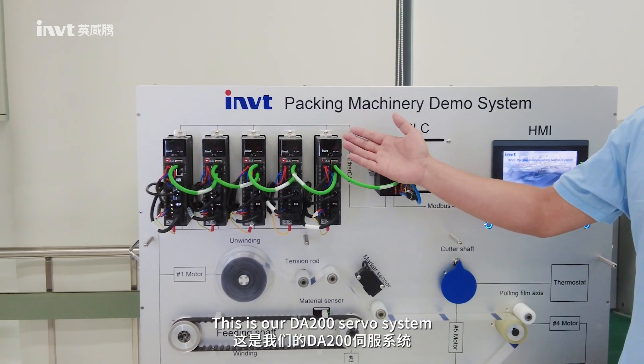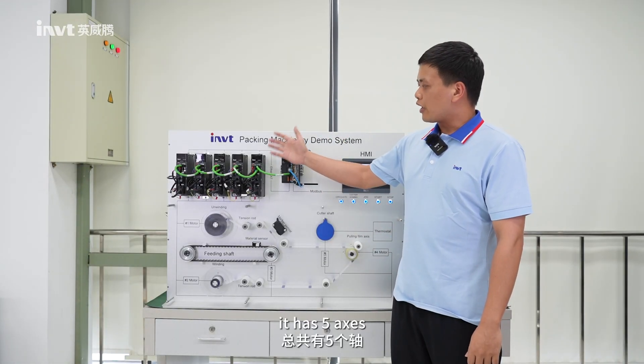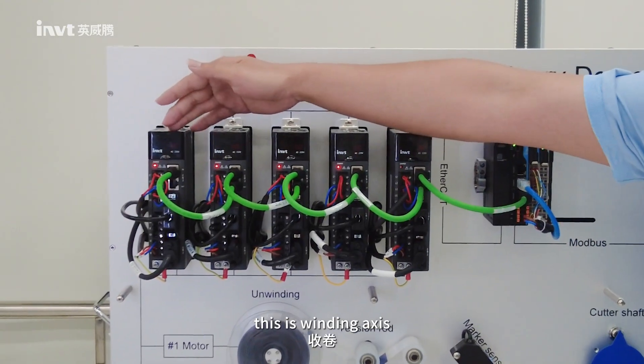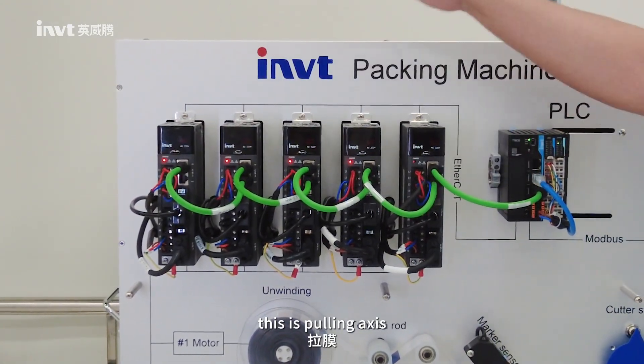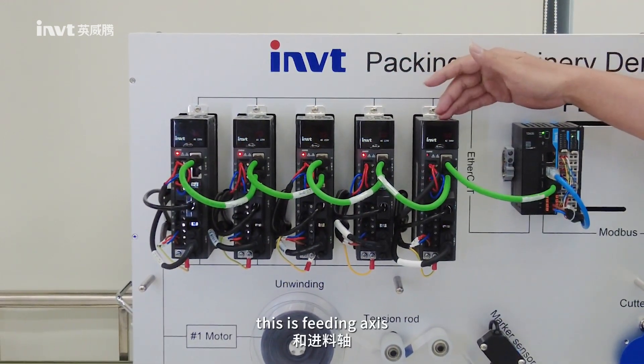This is our DA200 server system. In this system, it has five axes: this is winding X, this is unwinding X, this is pulling X, this is cutting X, and this is feeding X.